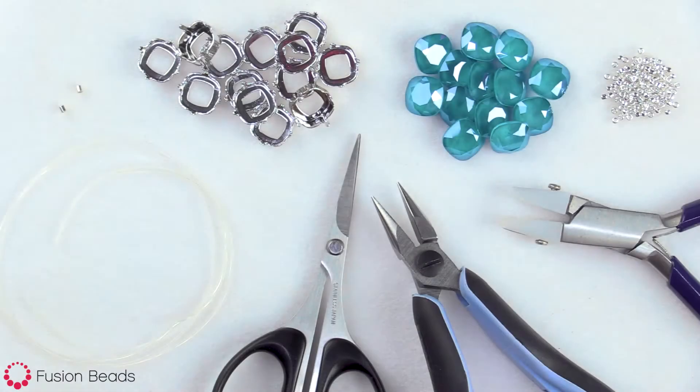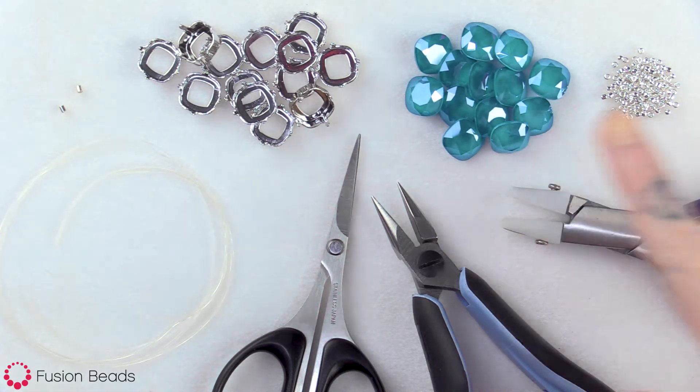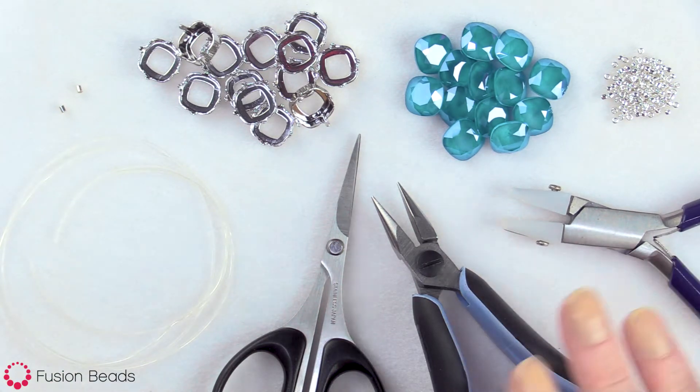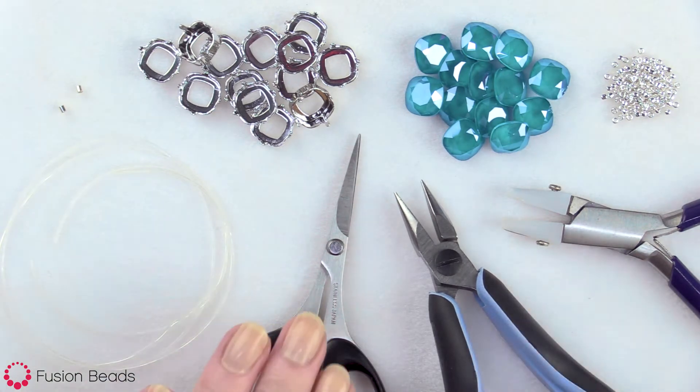To make this bracelet, you're going to need size 11 metallic silver round Japanese seed beads, 13 of these 12 millimeter azure blue Swarovski crystal cushion fancy stones, and then 13 of the 12 millimeter rhodium settings for the stones. You're also going to need two 2x2 crimp beads, 24 inches of stretch magic elastic cord, nylon jaw pliers, chain nose pliers, and scissors.